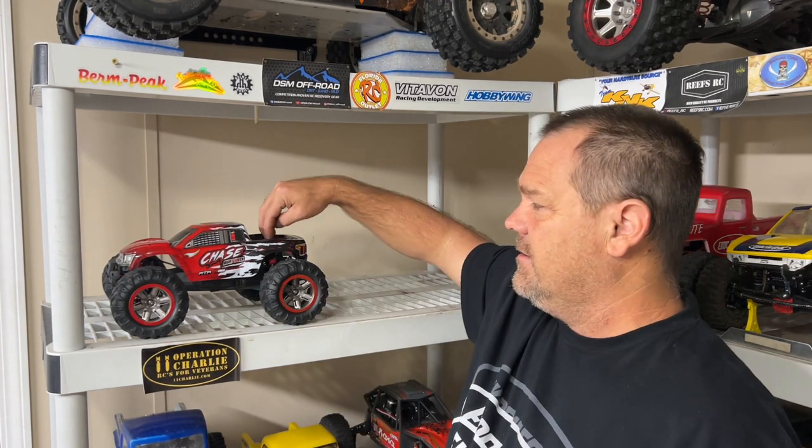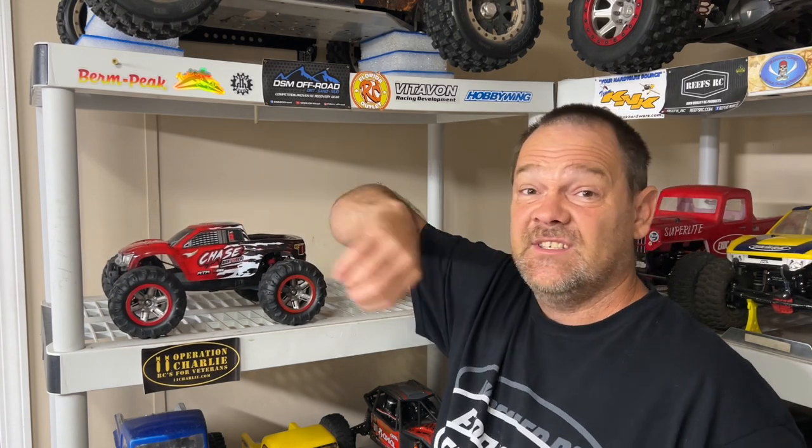Something else — I've already got it out of the box — there is zero dampening on this. Zero. And I'm not even sure if the shocks can hold oil. I'm going to show this to you on the table, show you guys the setup that it's got in it, and we're taking it outside.